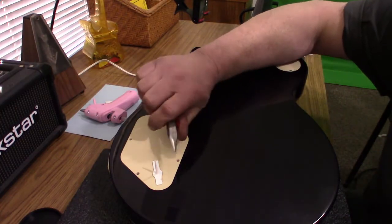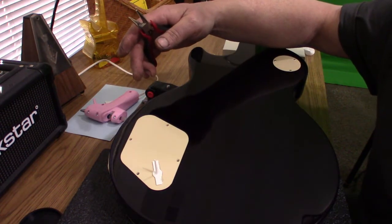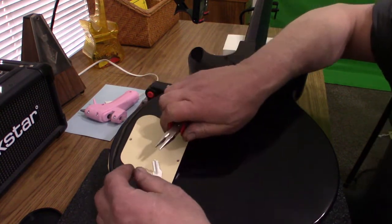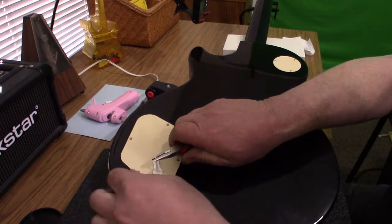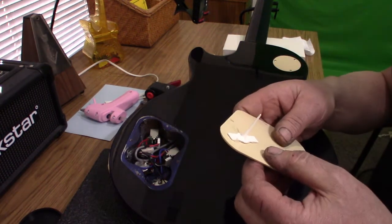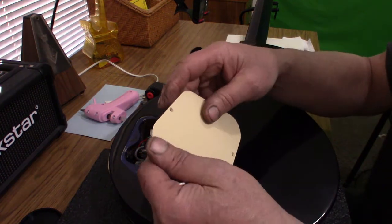Now we move on to pulling it off. I've grabbed a pair of needle nose pliers, and it's important not to twist it to either side — make sure you're pulling straight up. You want the glue to hold long enough to pull it up, so it should hold. Get a firm grip on it, whether it's the bottle or the other item, and just pull straight up on the corner. It should come right off.